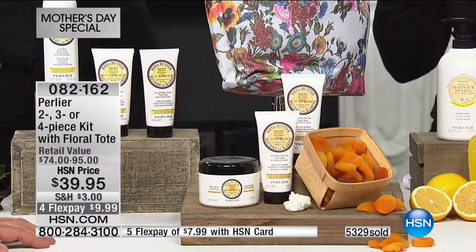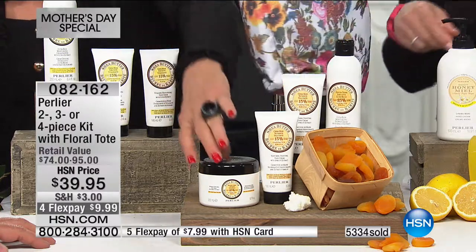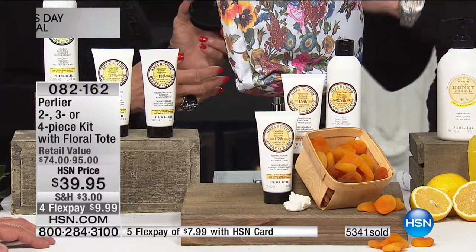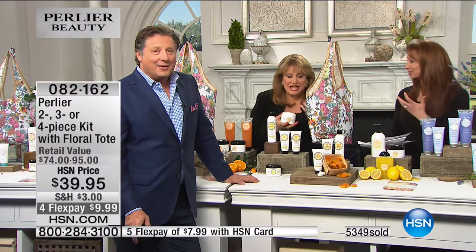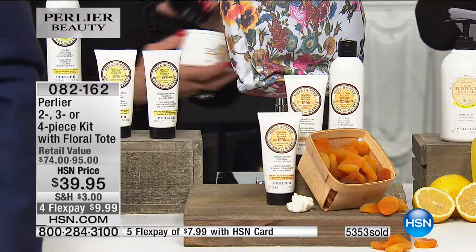Try the shea butter and apricot body cream. It's such true apricot — not a fake synthetic apricot, it's like the true fruit. My mouth is watering — it's like we bit into fruit, like crushed, fresh apricots. It's incredible.